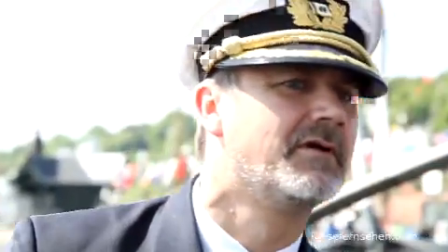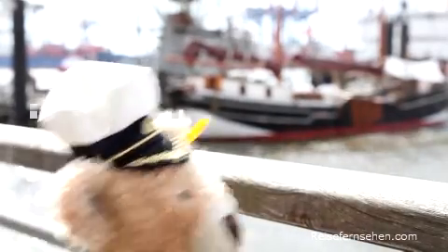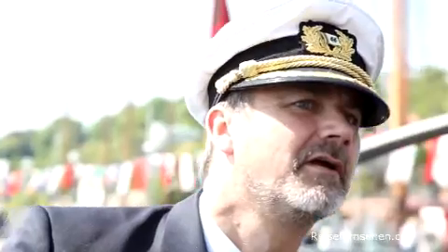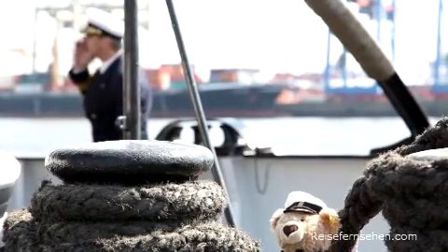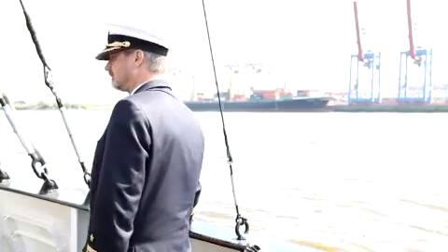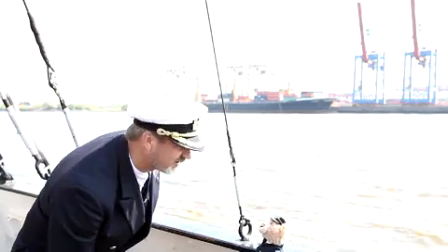Captain Knobs! Captain Knobs, what are you doing? Knobs? Hallo, Captain Knobs, Kollege, da bist du ja, dann kannst du jetzt losgehen.